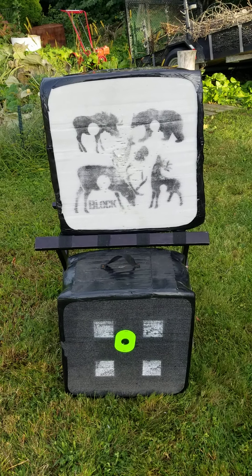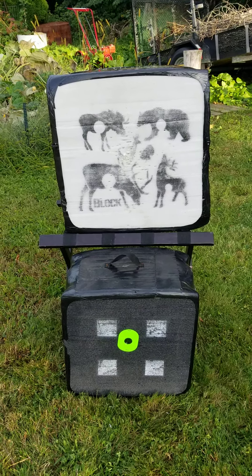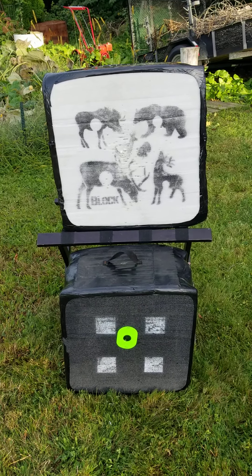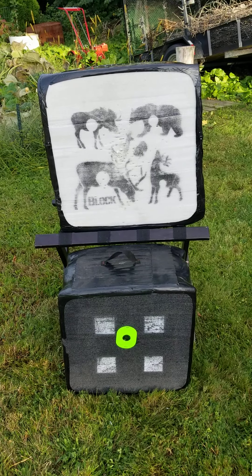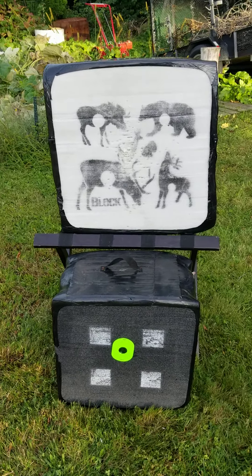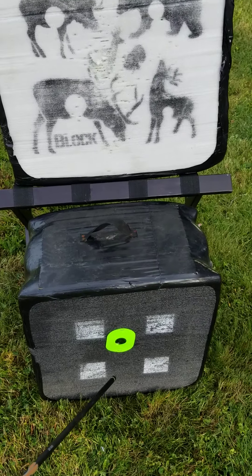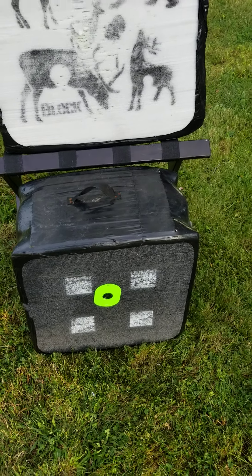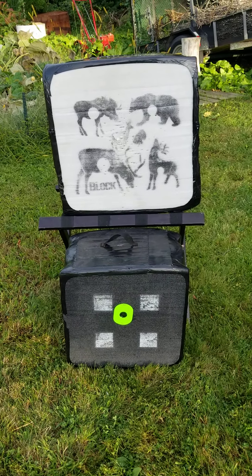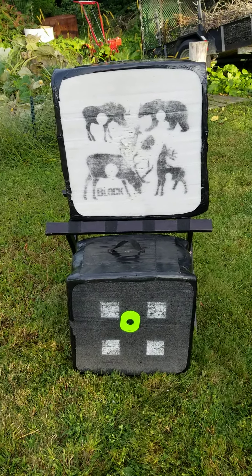I'm adjusting the Vendera 2 rangefinder that I installed on my Raven R29 crossbow, and that's the target right there. We're going to try to hit that little black bullseye at 40 yards. The instructions say to set it up at 40 yards and adjust it at 40 yards, so that's what we're going to do.